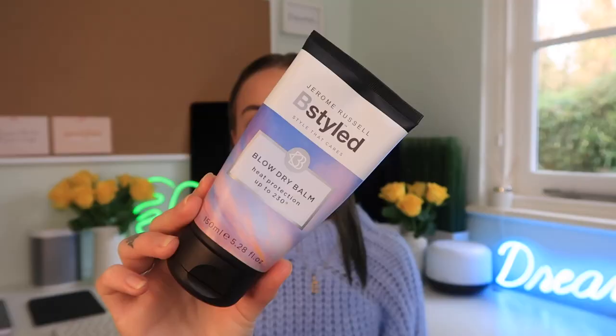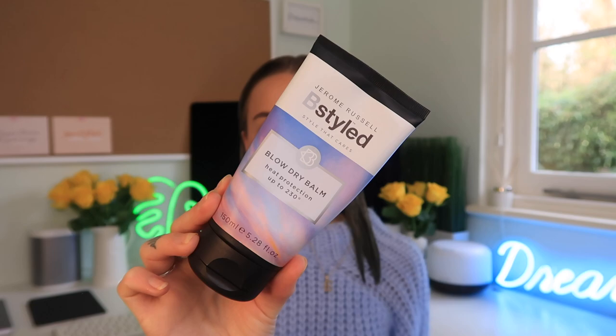I'm going to be using two Jerome Russell products — I love this brand, they are vegan and cruelty free. The first product I'm going to be using is the blow dry balm. This is a heat protector and it actually protects up to 230 degrees. Although the Dyson Airwrap is really good for preventing heat damage, I still like to use this just in case because it's always good to protect the hair.